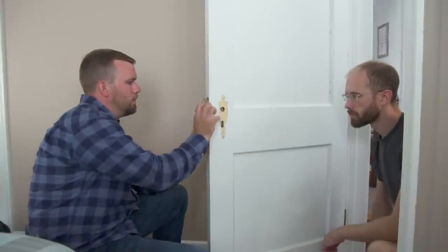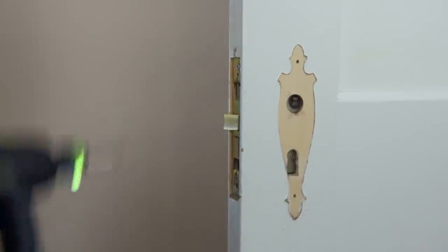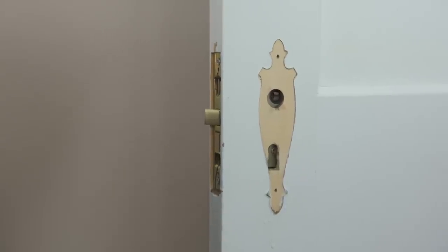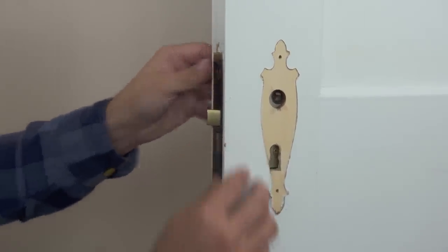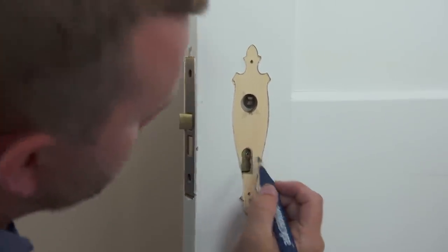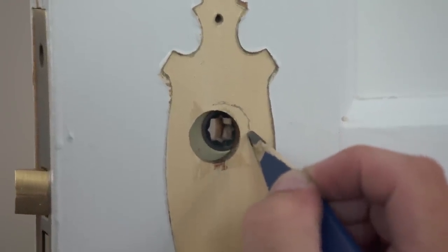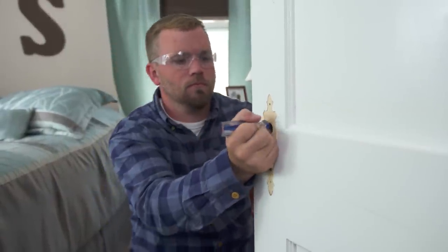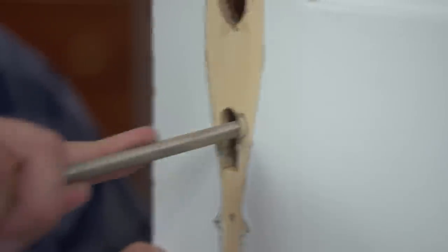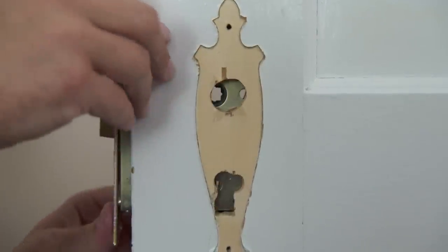Now that we have that opened up, let's see how this fits. I like to put the screws in to make sure I'm bringing it back all the way. We'll put the faceplate on — nice fit. The only thing is, recessing this in we actually moved our holes back a little bit, so I'm going to take a pencil and do just a little shadow line of the material I want to take away. Perfect fit.